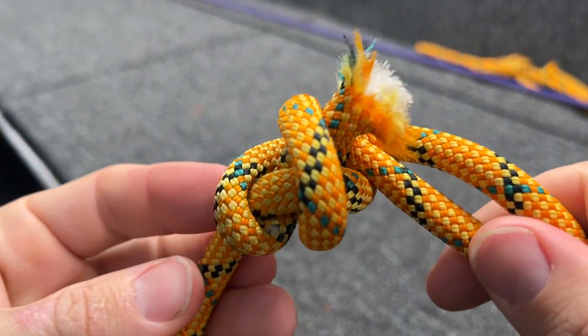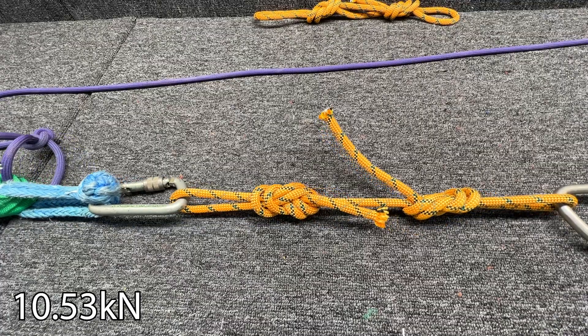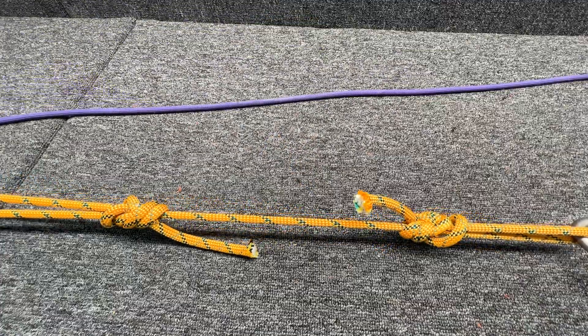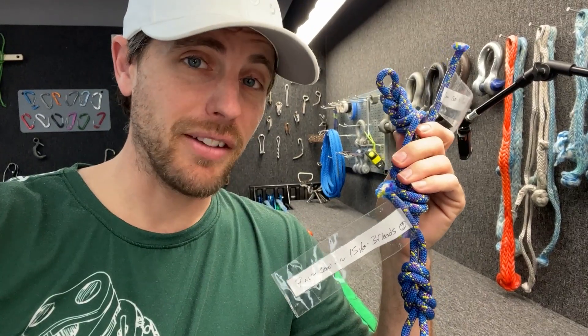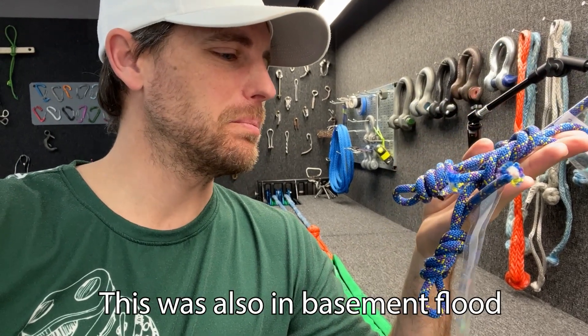You can see it broke right at the knot — that's not bad. 10.24 kilonewtons. Well, it was more than half as strong as a full rope — good to know. Now we're going to test seven millimeter accessory cord.